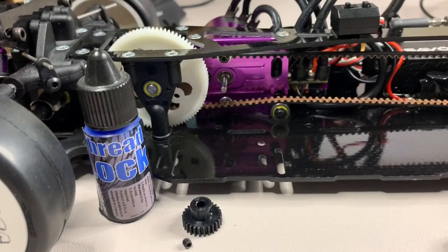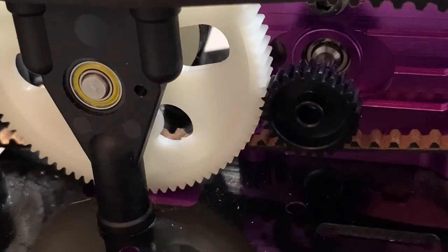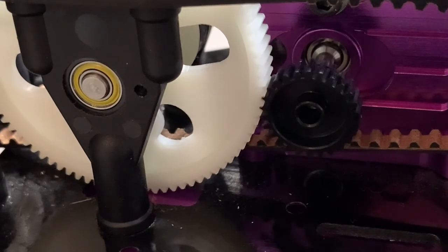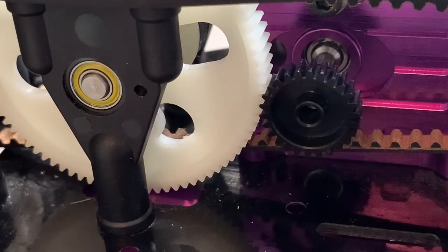Now we can go back and fit the servo horn and the steering turnbuckle. The servo horn was a really tight fit but got there in the end. Now it's on to fitting the pinion and meshing the gears. I'll align the spur gear with the pinion gear, put a bit of thread lock on the grub screw and secure it to the motor, then mesh the gears. There's still a little bit of play there, which is what you're supposed to have - a rocking motion. I'll leave that for now and can always come back and do a touch up.